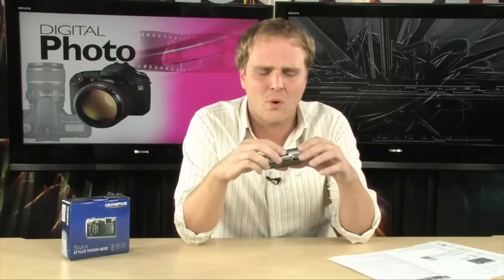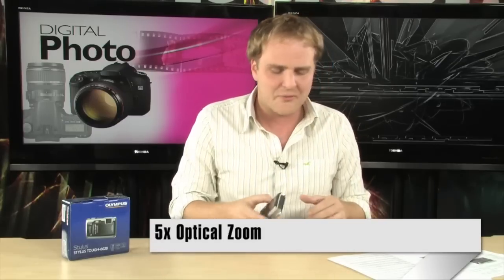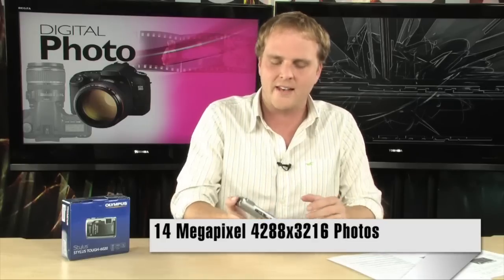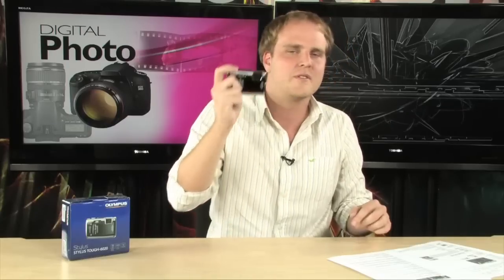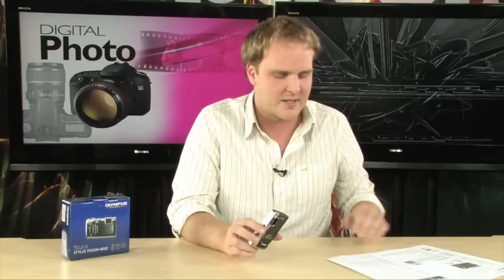It has a giant 2.7-inch LCD and 5X optical zoom on board. It is a 14-megapixel camera, so you're going to get extremely high-resolution photos with this shooter. Olympus makes some of the best point-and-shoot cameras you're going to find anywhere — they make absolutely excellent cameras, and anybody who has previously used an Olympus digital camera usually keeps coming back. They're really nice cameras.